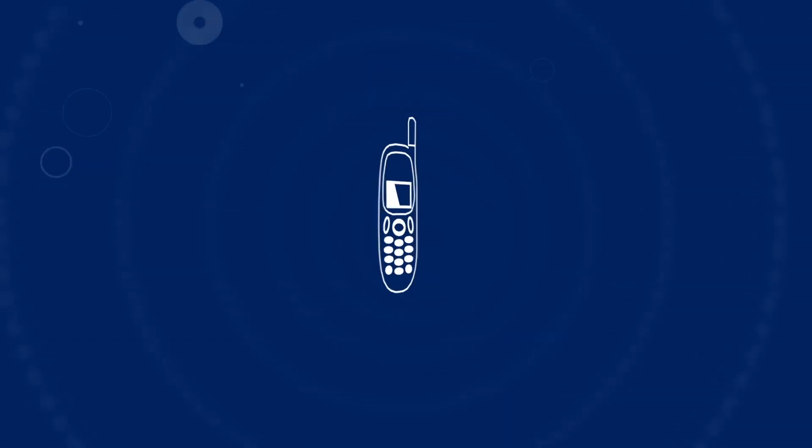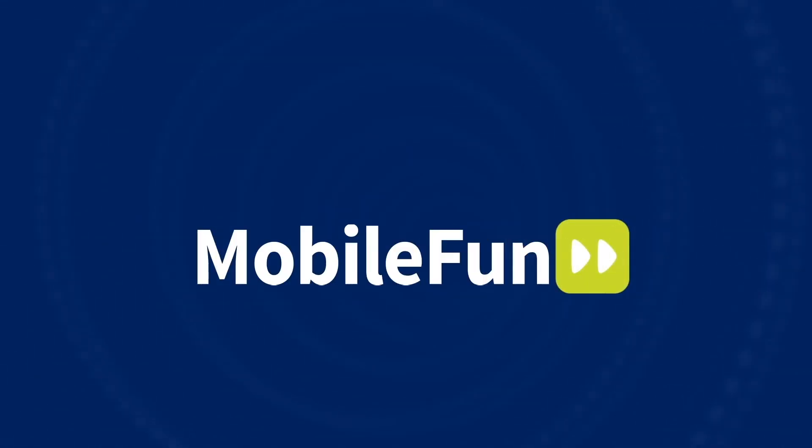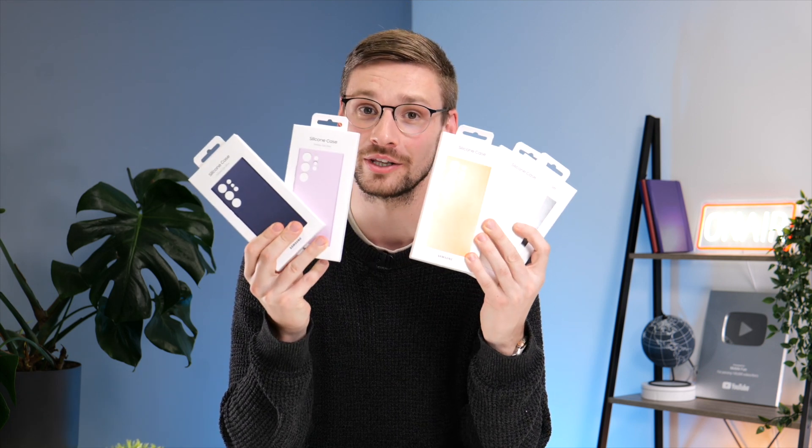Samsung have finally announced the S23 Ultra, so today we thought we'd take a look at three different types of their official cases. We'll start with the leather case, go on to the clear one, then finish off by looking at every single color of their silicon case to see which one you might like the best.